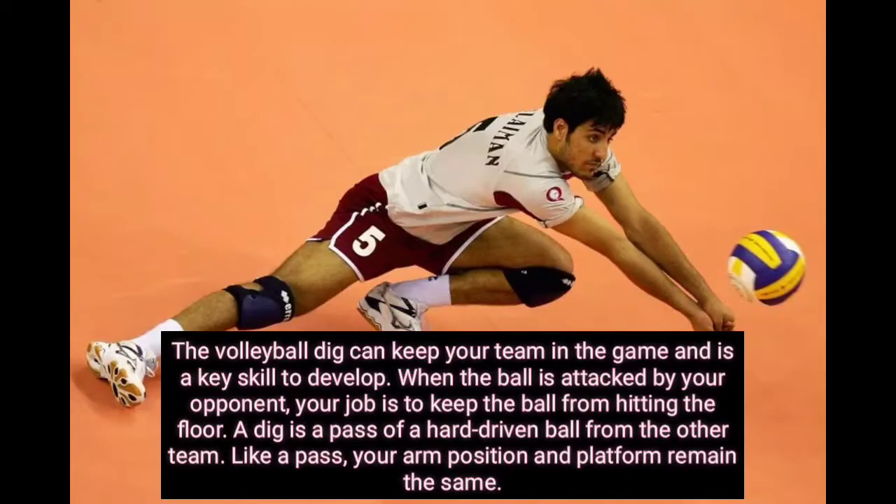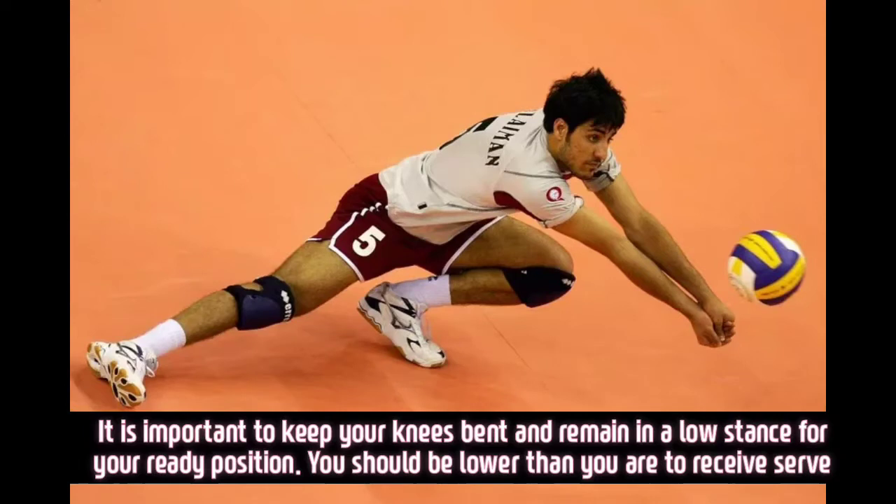A volleyball dig can keep your team in the game, and it is a key skill to develop. When the ball is attacked by your opponent, your job is to keep the ball from hitting the floor. A dig pass is a pass of a high-driven ball from the other team. Like a pass, your arm position on a platform is important. Keep your knees bent and remain in a low stance for your ready position, lower than you would be to receive a serve.